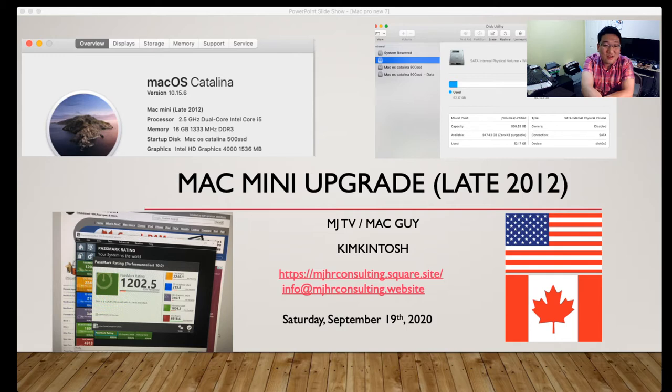Because this machine only supports Thunderbolt 2 or the Mini DisplayPort, you can go to Amazon.ca or eBay to purchase a Thunderbolt 2 style adapter, or a Thunderbolt 3 with a converter. That way you can run an external GPU for this machine.